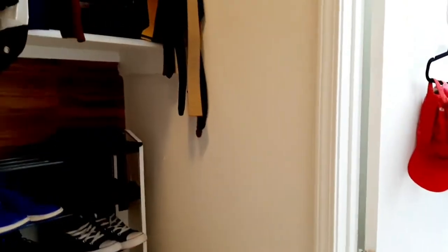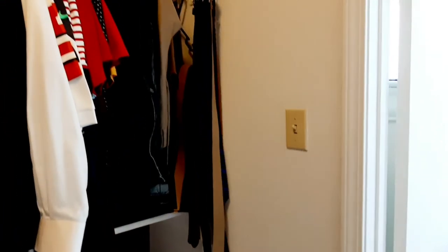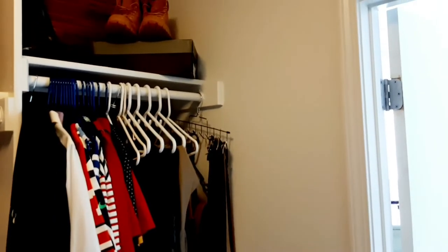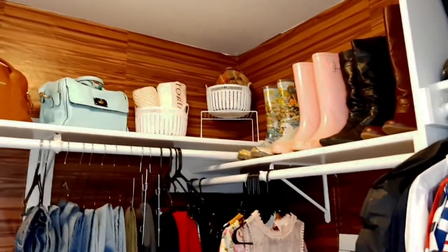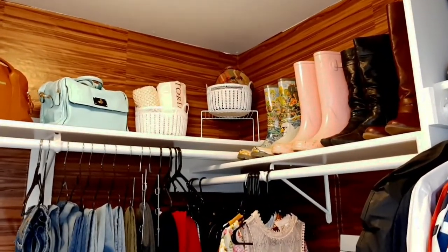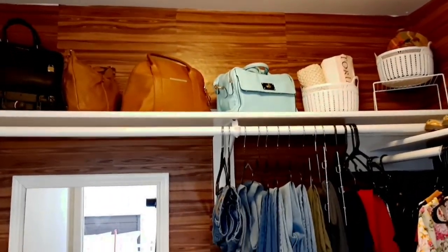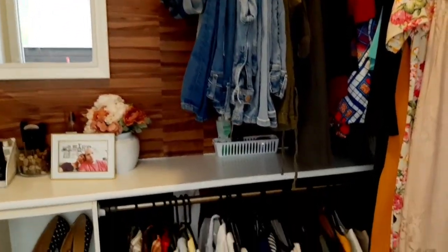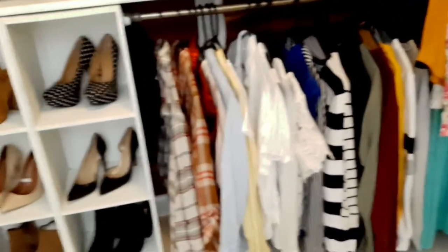Here's my husband's little section — and nobody come for me about being inconsiderate, because my husband has a whole man cave plus our garage, so giving him this little itty-bitty space was just fine. I've got my boots up top as well as two little baskets I'm using for storage of overnight bags, small satchels for date nights, and my scarves up there as well.